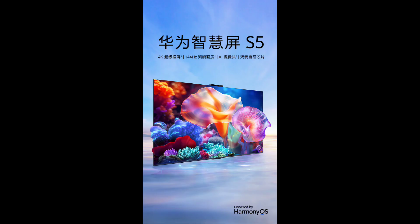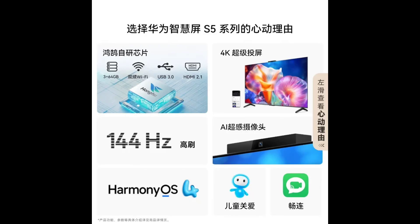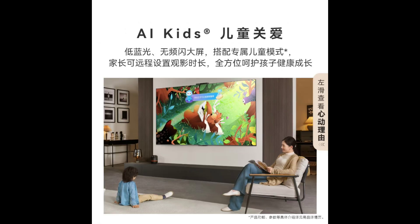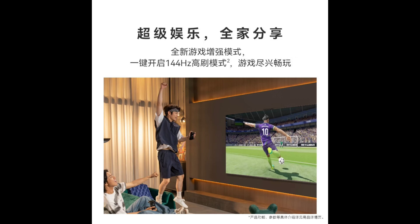The TVs come with a built-in AI camera with a 2.0 large aperture. It enables video calls with portrait tracking to ensure you stay in the center of the frame even when moving around.